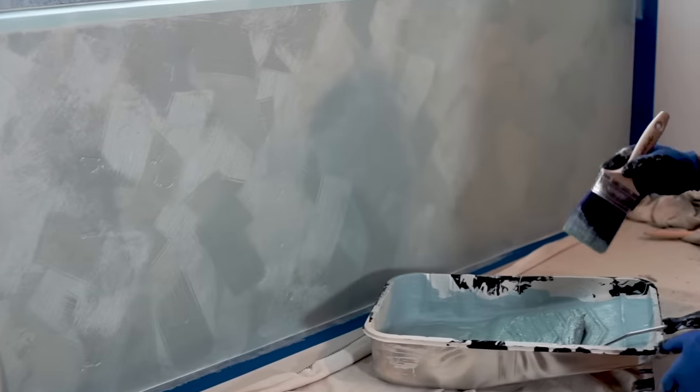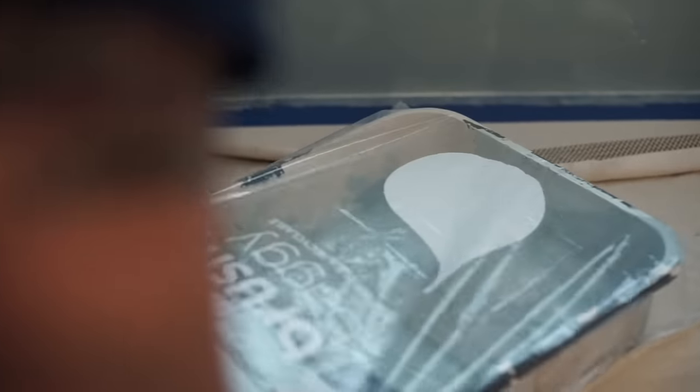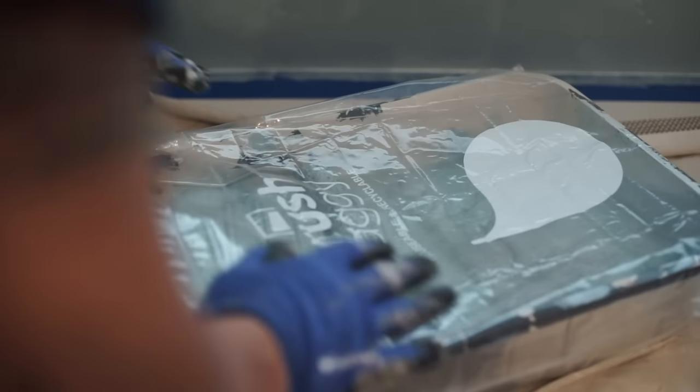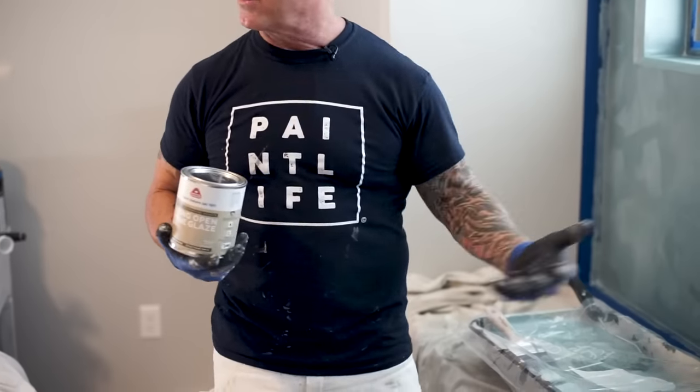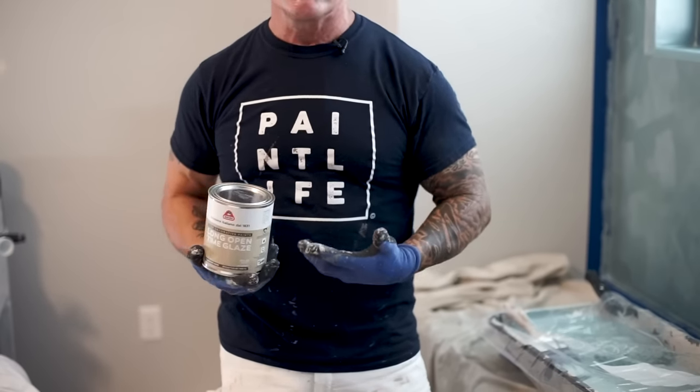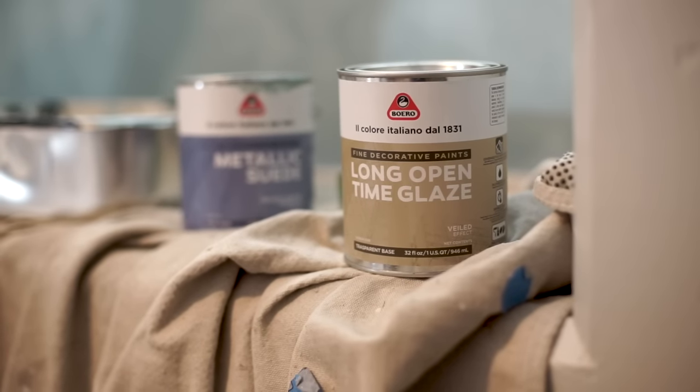This random effect, when you stand back and look at it, is going to give the wall a lot more depth. So there I've got the first coat on, it's all ready to go. Now I'm going to cover my product up. Here is the long time open glaze — if it's drying too fast on you or coagulating too quick, just add this — it's going to give you more working time with the product.